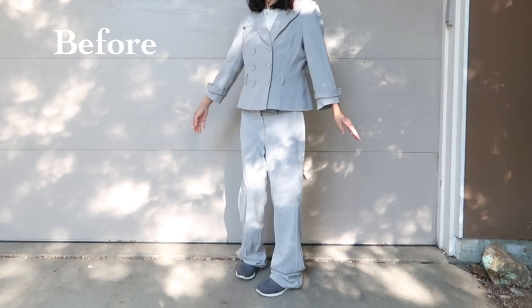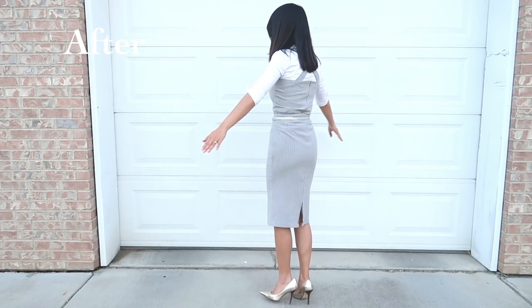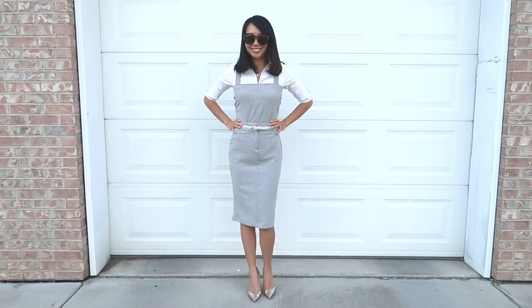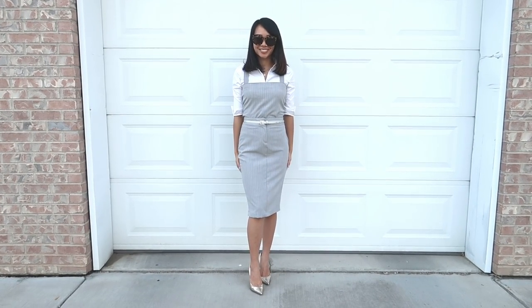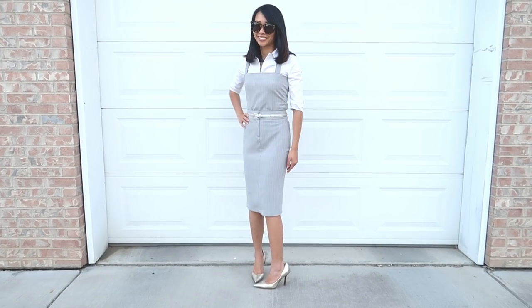This is the before. And the after. Do you like it? I paired it with a belt. I do wish I got the right size zipper — I got the 7-inch one which ended up being too short. If I had gotten a 12-inch one, it could have fit better and not been as bunched. But oh well.